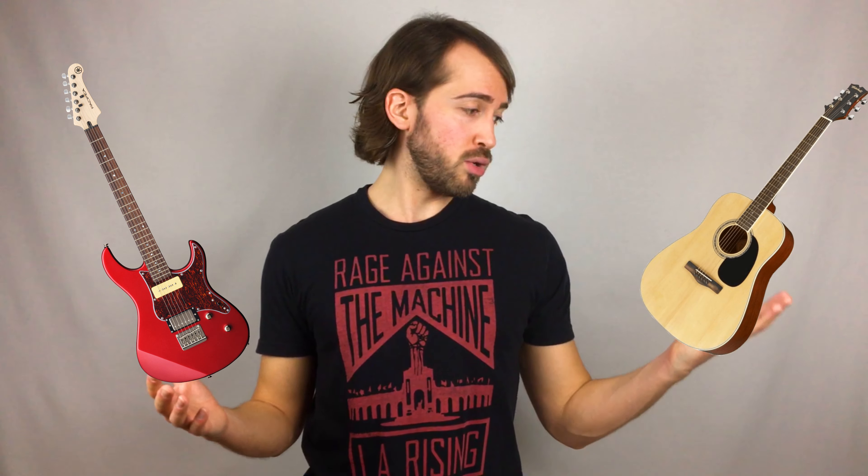It's so essential to be prepared, especially if you're a young beginner and you're anxious and nervous and you don't know what to expect. You want everything to run smoothly. Number one: electric or acoustic.